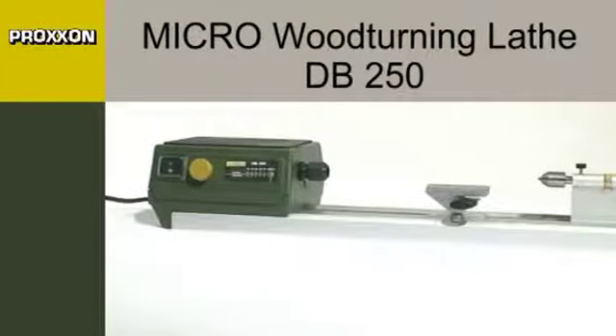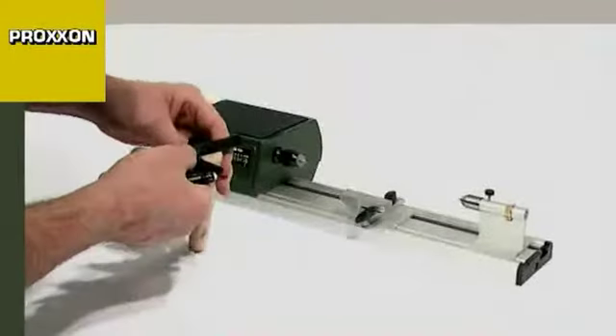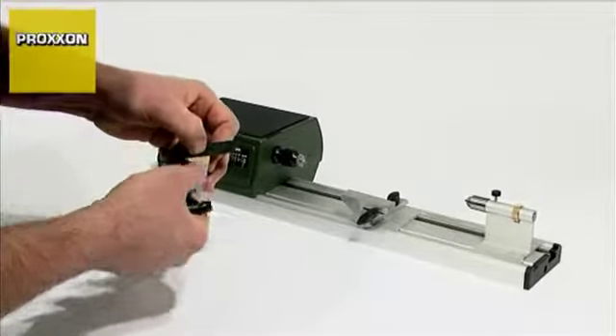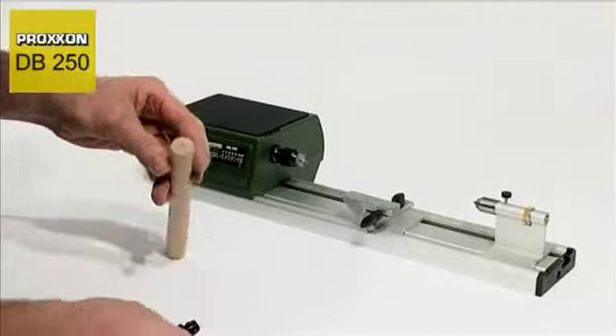Whether you are making a doll's house, model ship or toys, or constructing a classic model, the DB250 micro woodturning lathe is your perfect tool for all small dimension turning work.